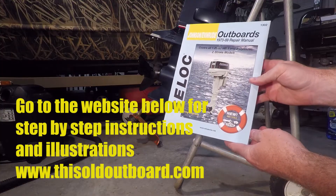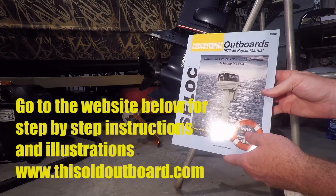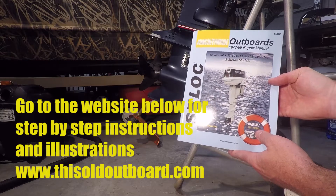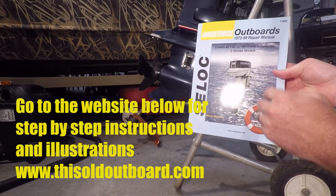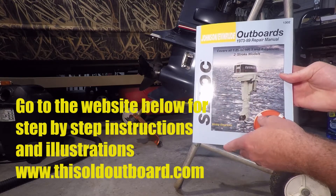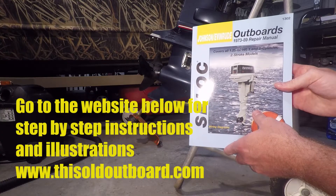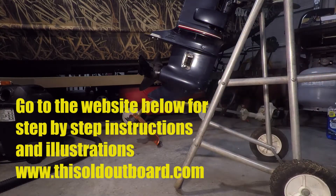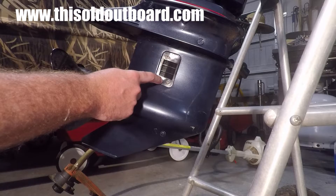We're going to take the lower unit off and change out the water pump and go from there. I'm going to be following the procedures in this Seloc manual for the 1973 to 1989 Johnson-Evinrude motors. You can get these manuals on Amazon and I highly recommend it. I also have a website, thisoldoutboard.com, linked in the video description, where I'm going to post a link with the steps in my own words for this water pump replacement.